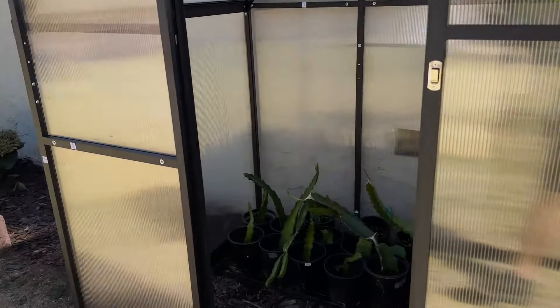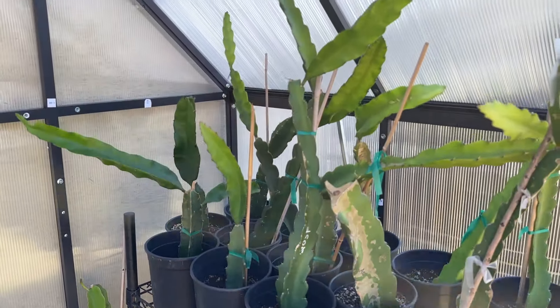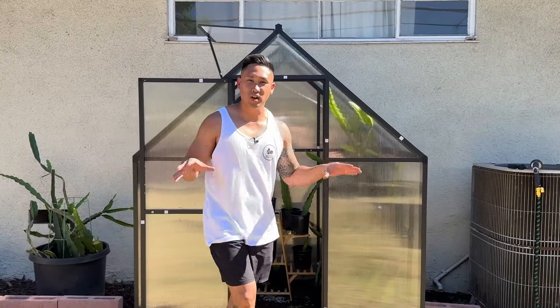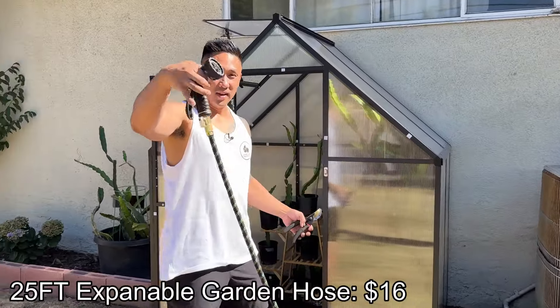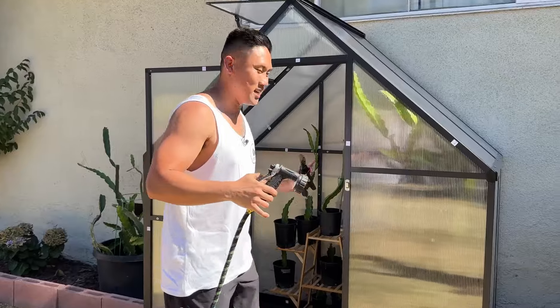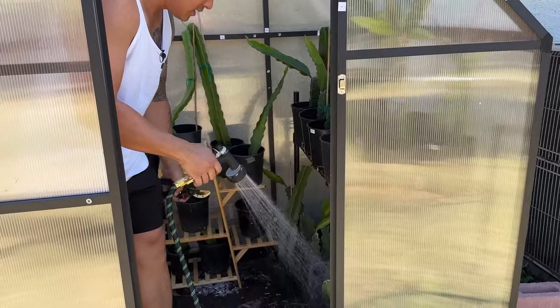So I had an empty greenhouse — now it's filled with all of my dragon fruit cuttings, and it looks absolutely beautiful and very useful. It's time to give them all a nice watering and do a little bit of pruning so that everything's not overly grown inside this greenhouse and it can be more manageable. I also got this expandable hose — it's about 25 feet from Temu — and it's going to be such a great addition to my greenhouse.